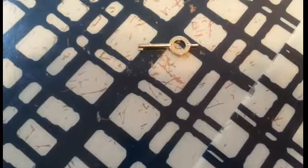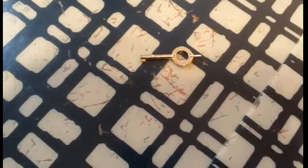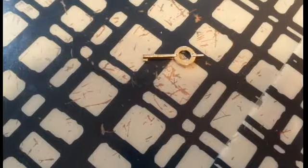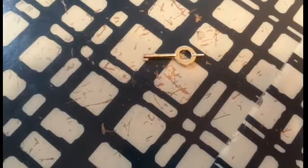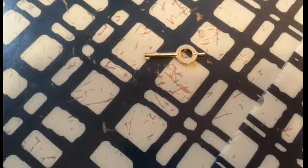I couldn't resist this one — this is a handcuff key. I have no idea whether it really works or not; I'm going to have to check with some of my buddies in law enforcement. But considering how little space it takes and how cool it is, I just had to include it.